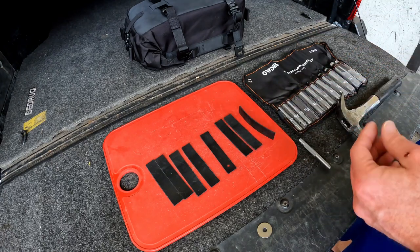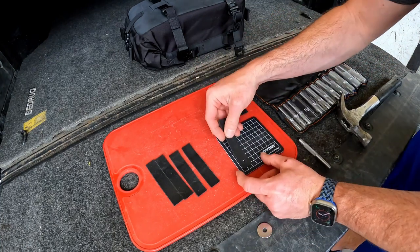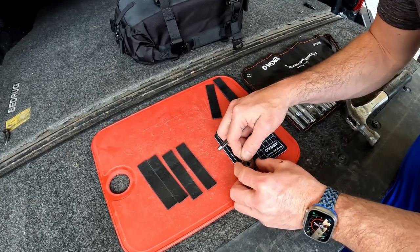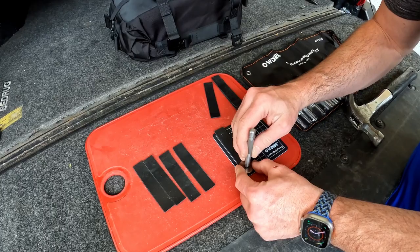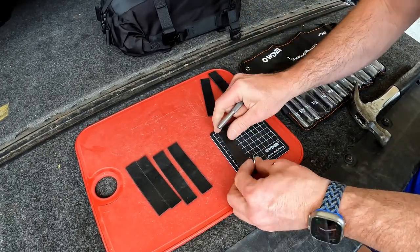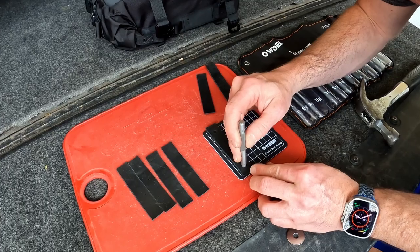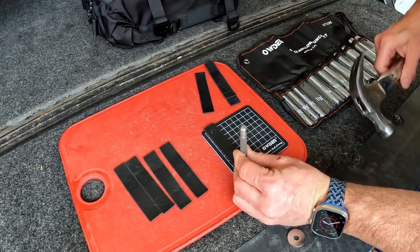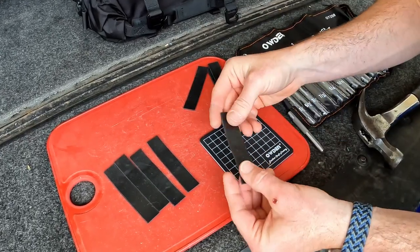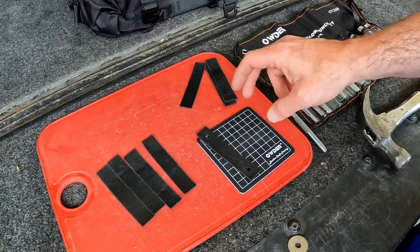In an effort not to destroy this, I'll use the little pad that it came with. It's a little off center so we'll just do it a little to the right. That looks pretty good — so we need to make four of them that look like this.